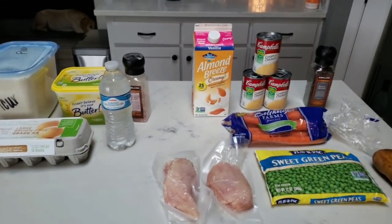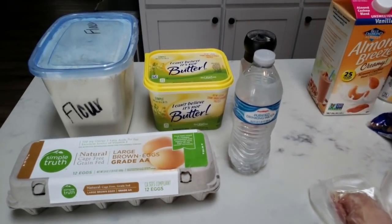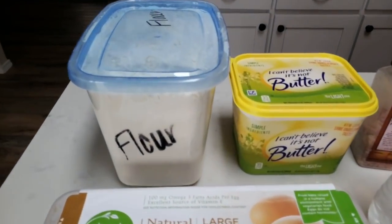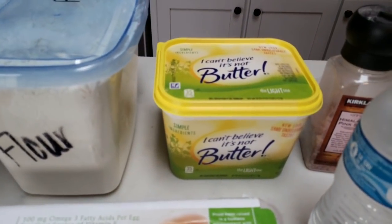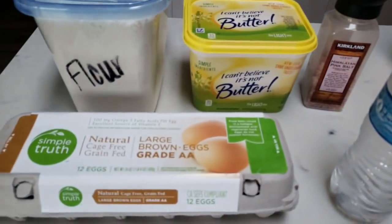So here's everything that's in tonight's dinner. First we are going to have to make our dough and then we'll move on to our filling. What is in our dough is flour, light butter, some salt, water, and an egg.